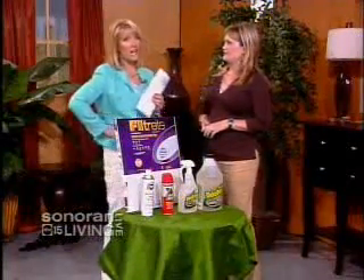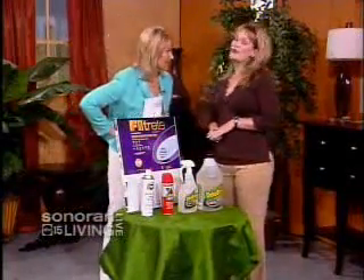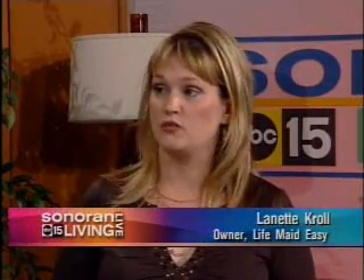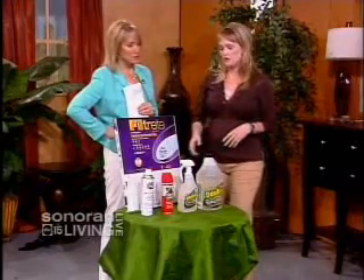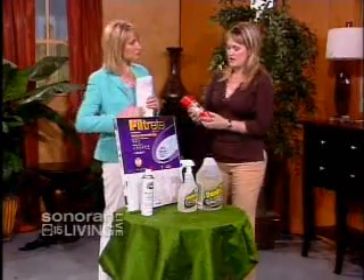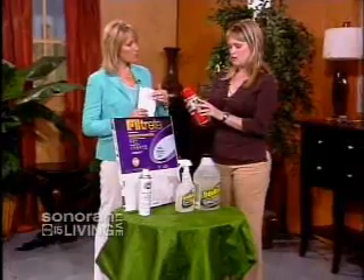One product I've used for years is Pledge, but Lynette doesn't like it. She was chewed out by a furniture restorer while cleaning a house using Pledge. The reason: it contains silicone. Silicone will ruin fine furniture and antiques, and it makes restoration really hard. You want to use a product that specifically states it does not contain silicone.